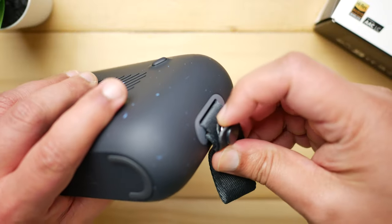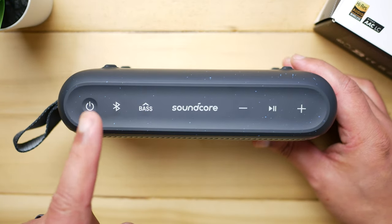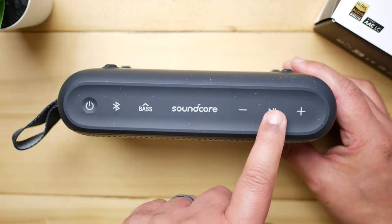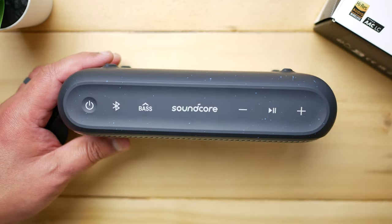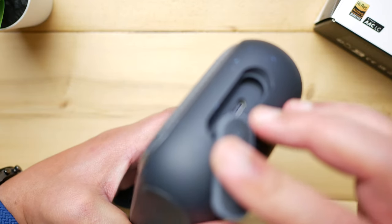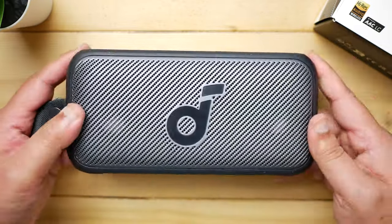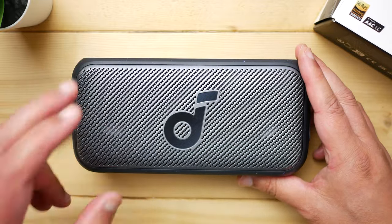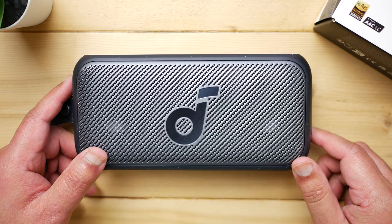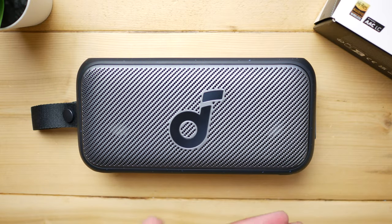The carry loop is removable via a button. At the top are waterproof membrane buttons: power, Bluetooth pairing and speaker pairing, BassUp, and volume up/down and play/pause. The Soundcore logo looks like a button but isn't. LED brightness can be adjusted in the app. On the side is the waterproof flap covering a single USB-C charging port — make sure it's tight before getting it wet. There's no auxiliary input and no power bank functionality. There's no party cast, but you can pair a second Motion 300 for dedicated left-right stereo channels.